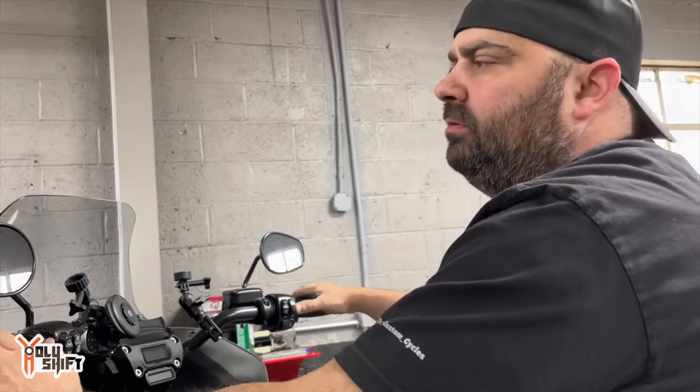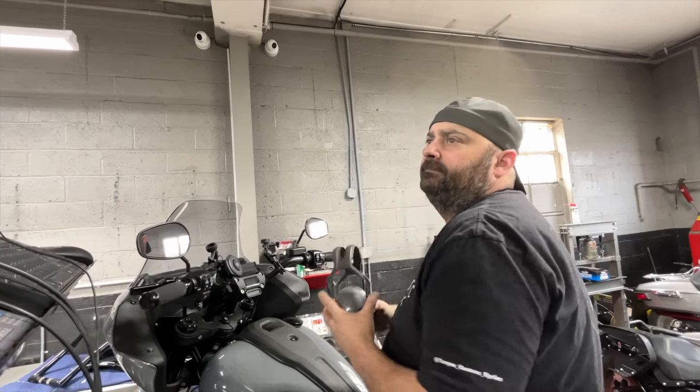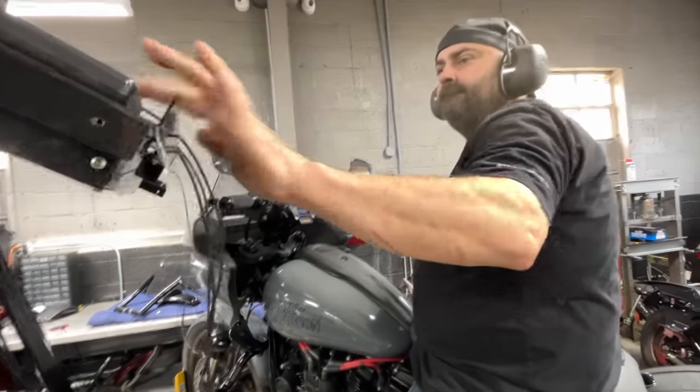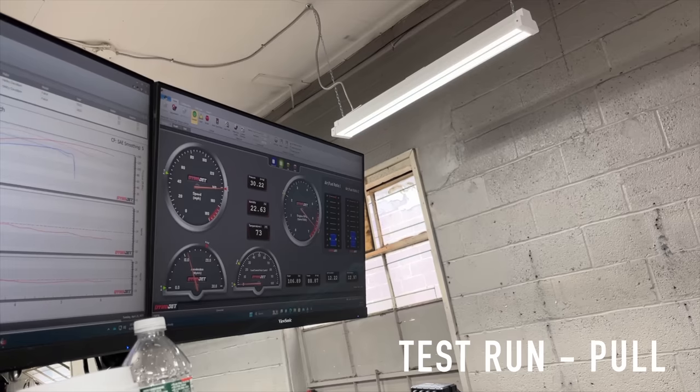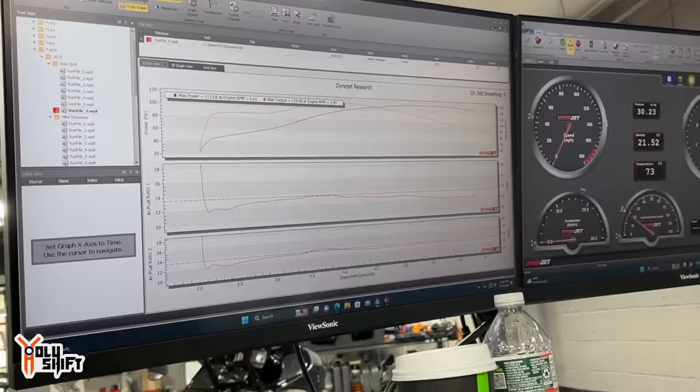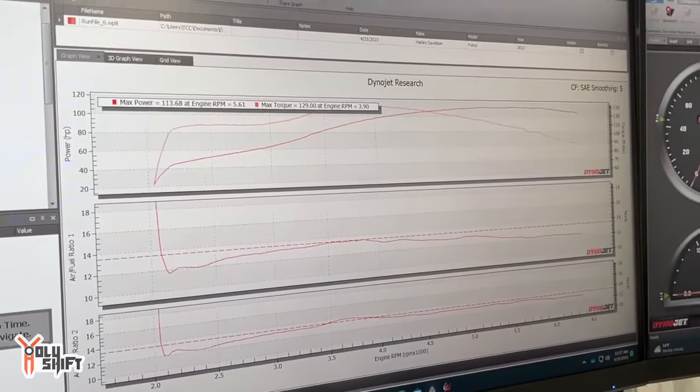We loaded the corrections from the second auto-tune session, and now we're going to do another run. Not much changed, but we need to go in manually. A dip is normal, but it's taking a long time to recover from that bridge condition. So I'm going to manually remove some fuel from that section — only the front cylinder. The rear cylinder looks pretty good. I might make a small change there too. We'll see what it looks like when I get in there.